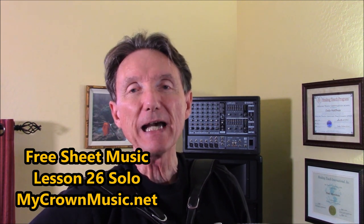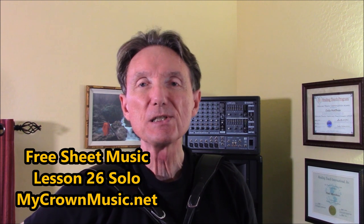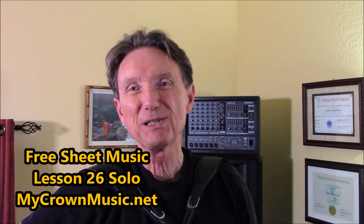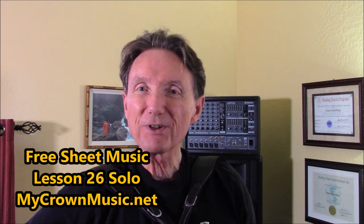Way back at Lesson 18, I presented this tune in the keys of D and A — sharp key signatures. Well, today we're going to have three more key signatures. We're going to play in F sharp, G, and A flat. So this is a chromatic ascending song.